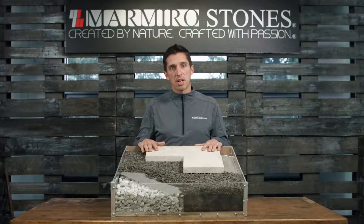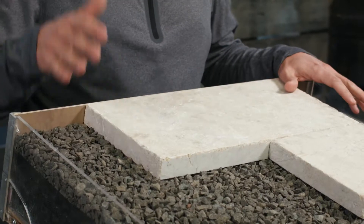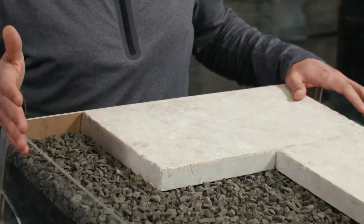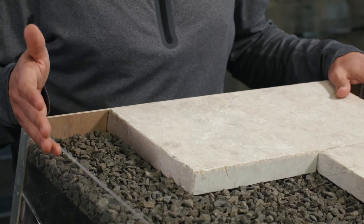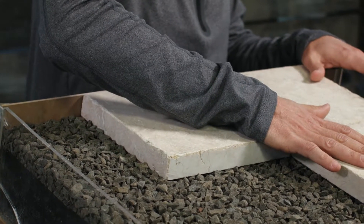For a pedestrian application, installing an open graded stone, you're going to excavate 10 to 14 inches. This will also vary based on soil type and climate. Make sure that you're excavating 6 inches past your final project width, and the slope of your subgrade should mirror your final elevation, making sure we control the water.